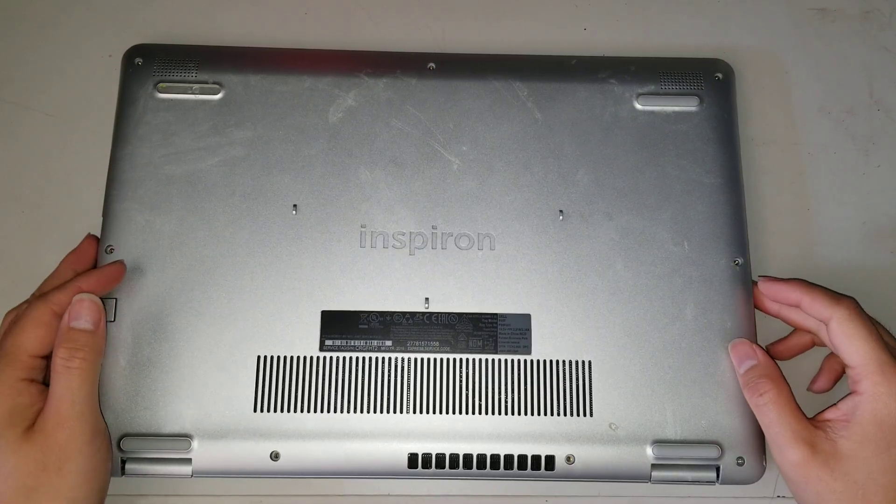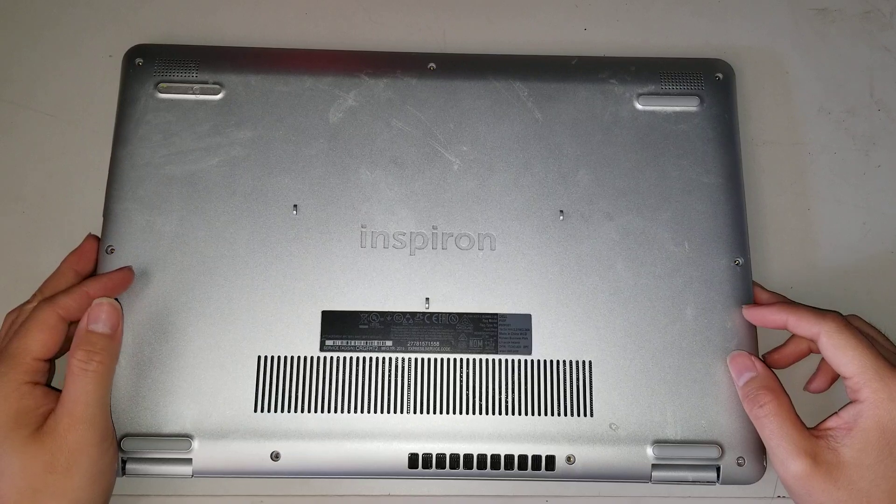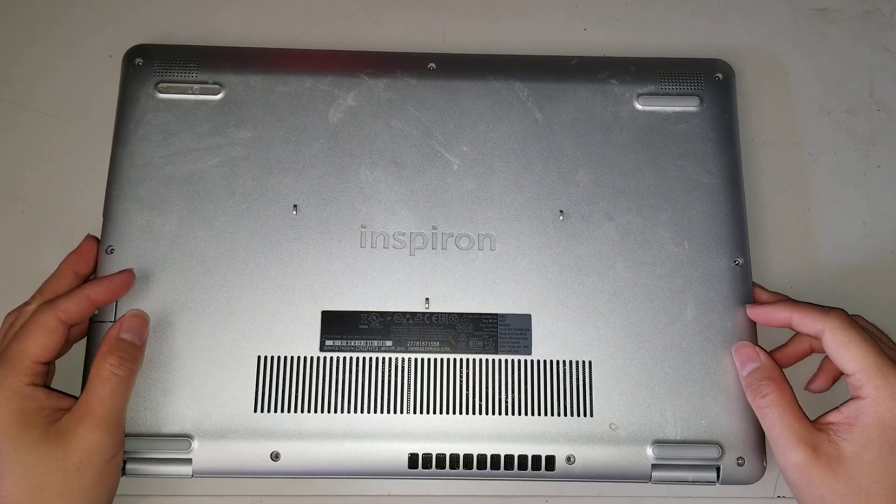I'm going to show how to open up and disassemble a Dell Inspiron model 15 5584.